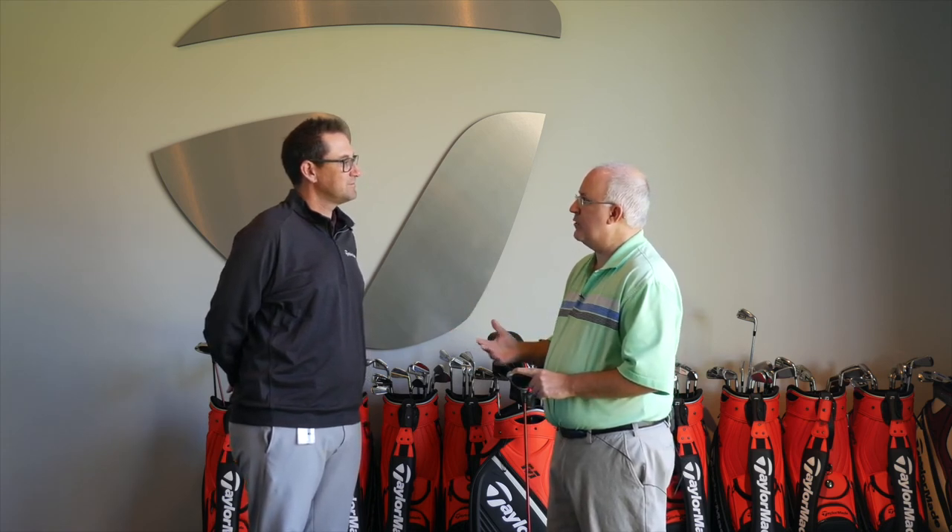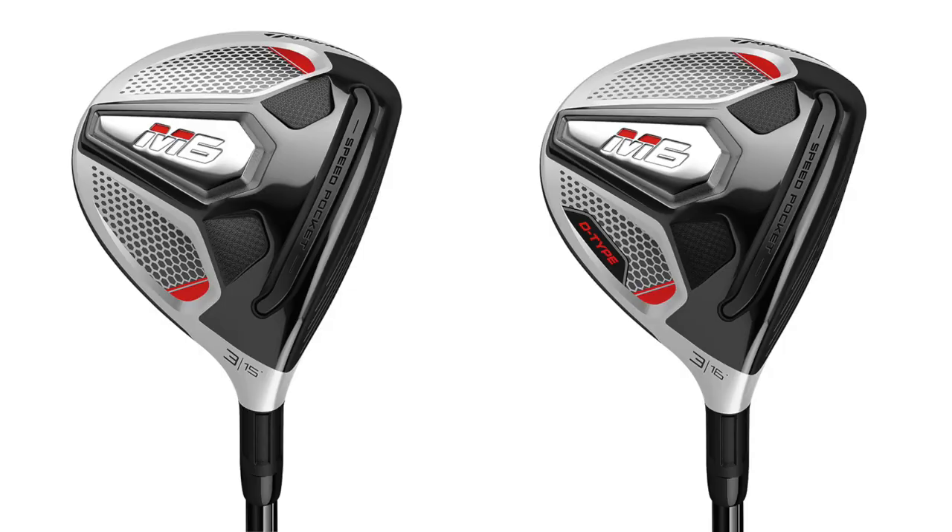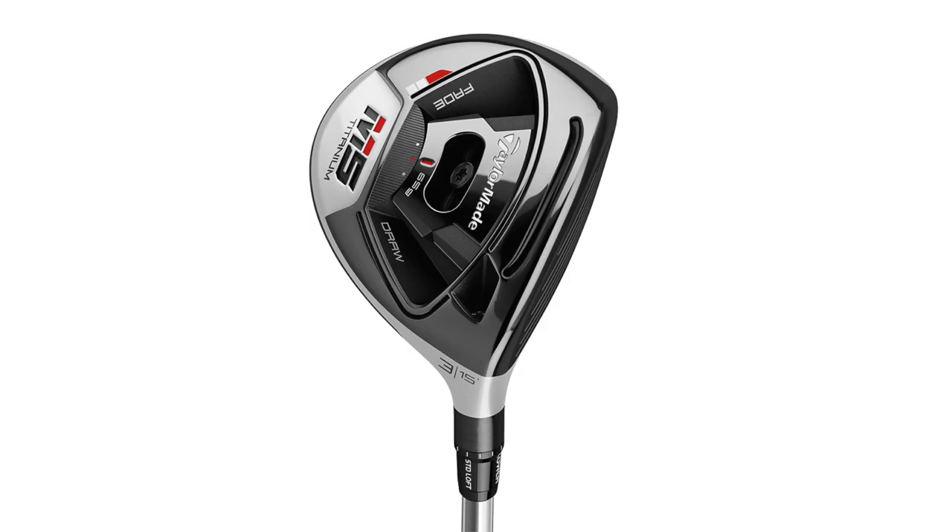For somebody making a decision between M5 and M6 for the fairway wood, I always like to ask: what's most important to you? Are you looking for more accuracy or a more tour-inspired shape? Or do you purely need help getting the ball off the ground and advancing it forward? If you want maximum forgiveness, you'll go either M6 or M6 D-type. If you know you can benefit from adjustability and have a specific shot shape you want to get rid of, then the M5 is going to be the way to go.